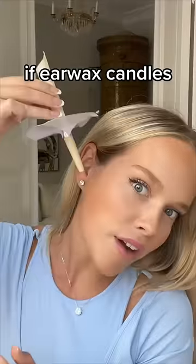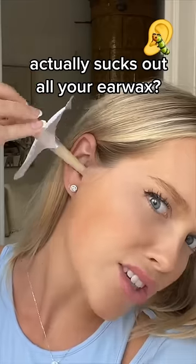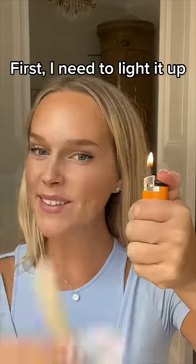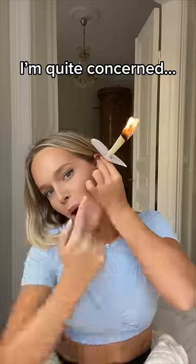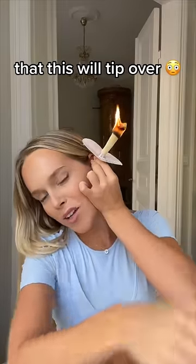I want to know if earwax candles actually do work. First, I need to light it up. It is making some serious noise. I'm quite concerned that this is going to tip over.